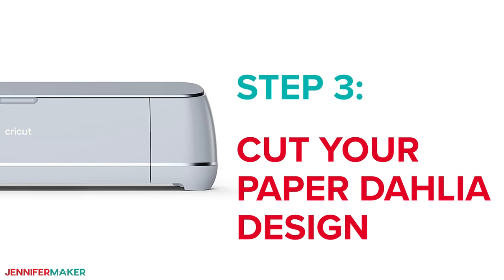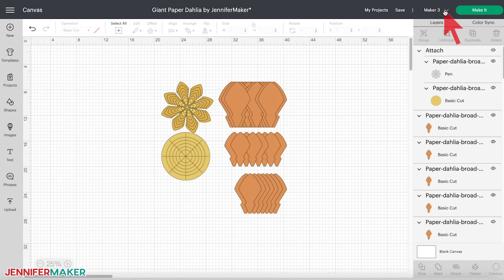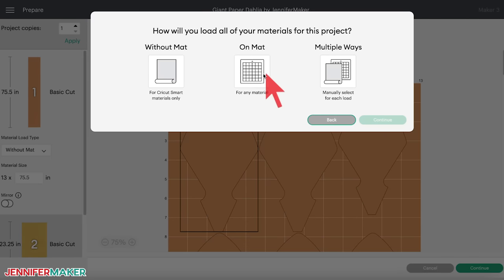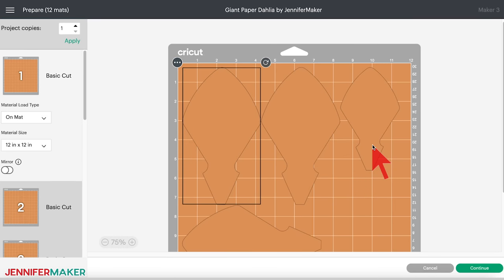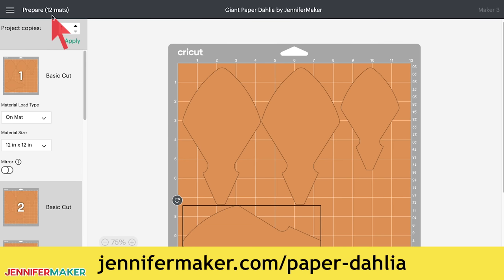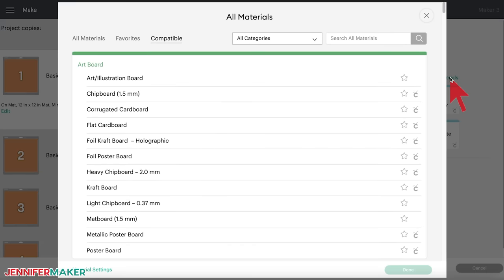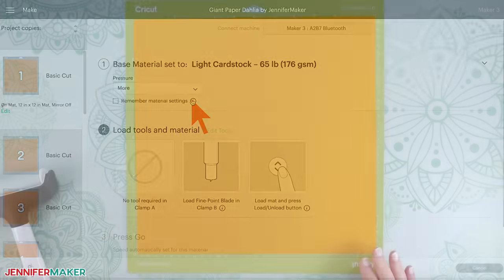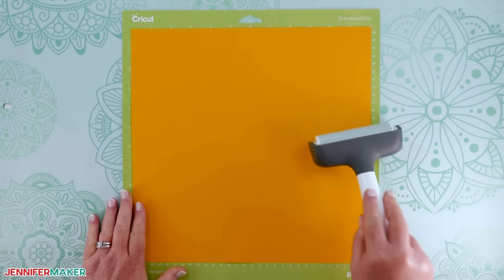Step three: cut your paper dahlia design. We will cut the broad-shaped petal dahlia, but you follow the same basic steps for all of the dahlias. Make sure you have the right machine selected in the top menu and then click 'make it.' If prompted, click on mat and then continue. On the prepare screen, make sure the size of the materials is correct for each color. You will see there are 12 mats to cut. If you'd like to conserve material, you can move elements onto fewer mats — I explain how in the blog post at jennifermaker.com/paperdahlia. I selected light cardstock with more pressure for a better cut.